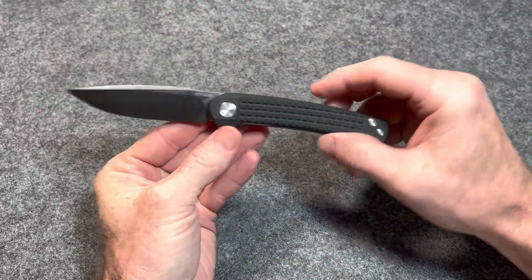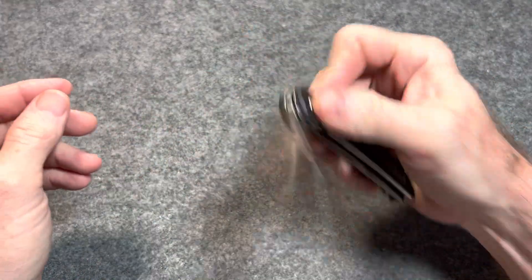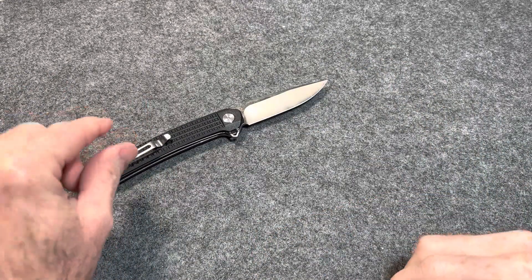What's up metalheads? My name is Jamie. This is the Blades in the EDC channel. Thank you guys so much for being here. Today we're going to be taking a look at two knives.